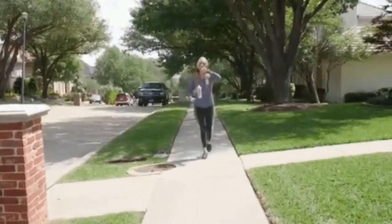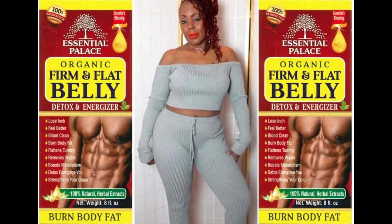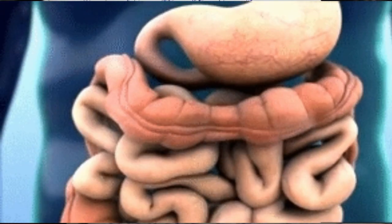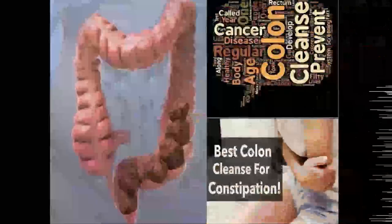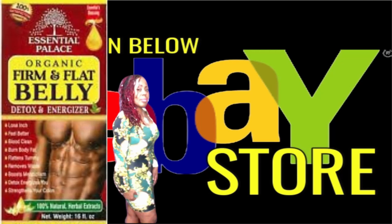Are you ready to start your weight loss journey? Because I want to show you how to kick start that new body fast. I have this wonderful detox tonic — it's the popular Firm and Flat Belly Detox and Energizer Tonic. This tonic will help you lose inches, cleanse your blood, burn unwanted body fat, flatten your stomach, remove waste, boost your metabolism, and strengthen your colon. Within four to six hours after taking it, you will definitely have to go — you're going to have a huge bowel movement followed by several more throughout the day. This tonic will remove all of that excess waste stored in your colon.